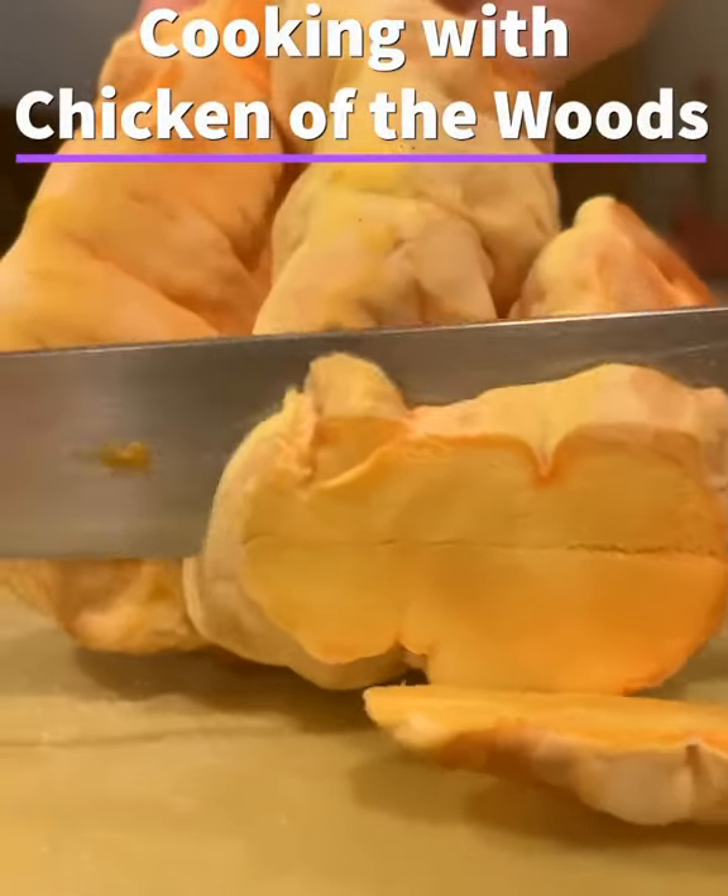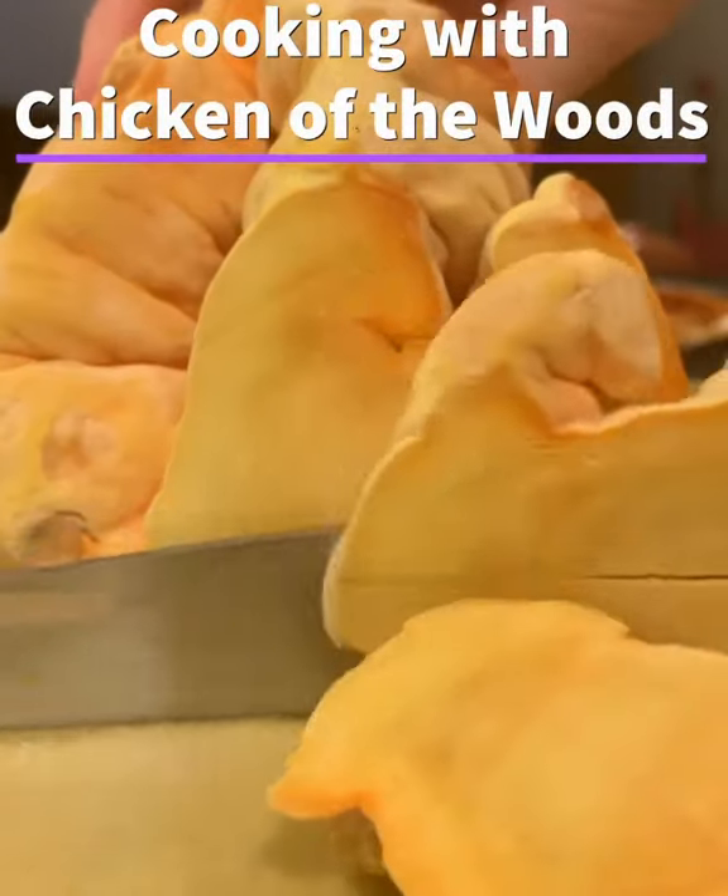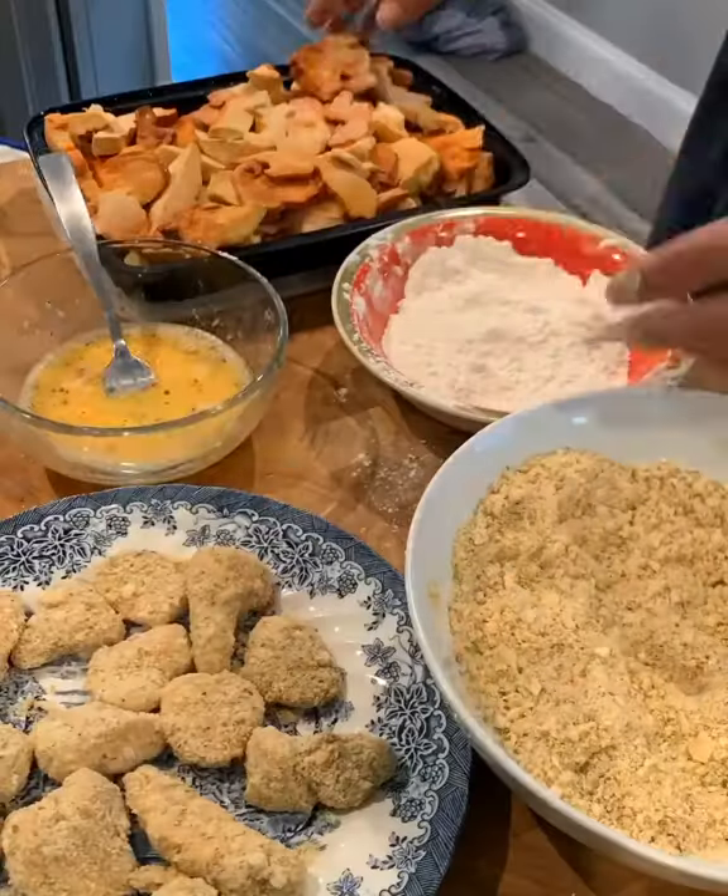Hey guys, this is Gordon Fasten, my fun guy. I want to tell you about this amazing orange polypore mushroom called Chicken of the Woods. It's an edible mushroom with no toxic look-alikes.